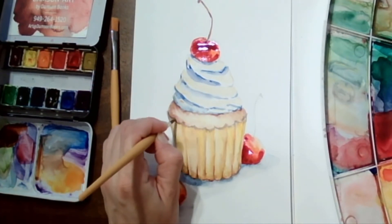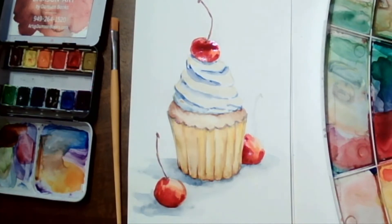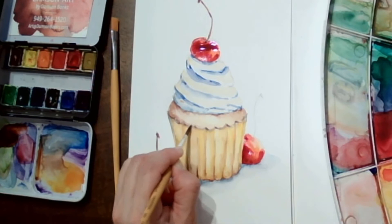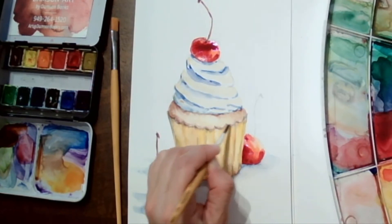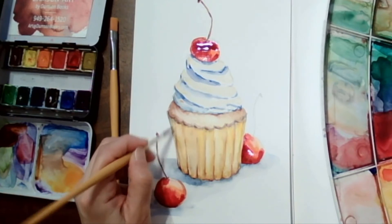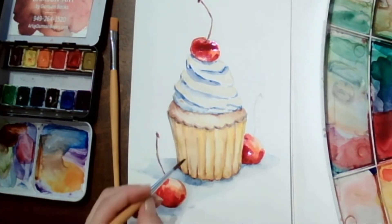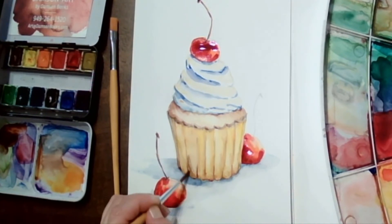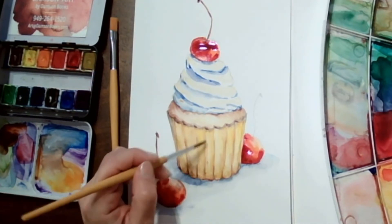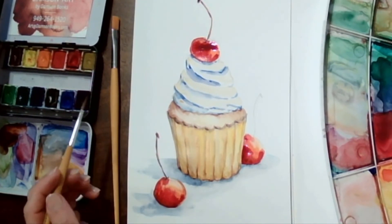This is a perfect time to go back and add a little bit more shadow and definition. Since the element has dried, I can go back in and add more shadow. Everything I do is built up in layers of very transparent colors.